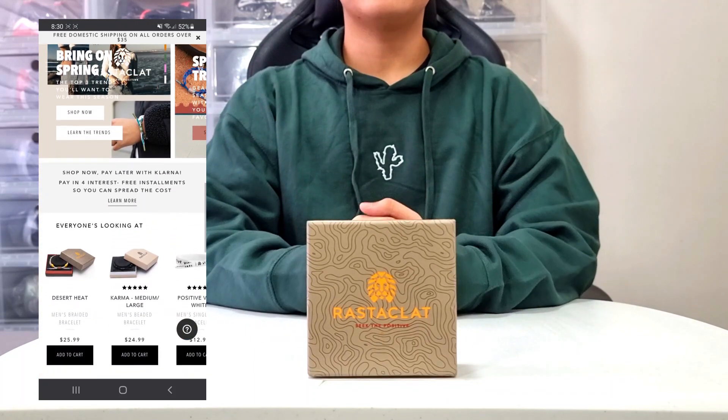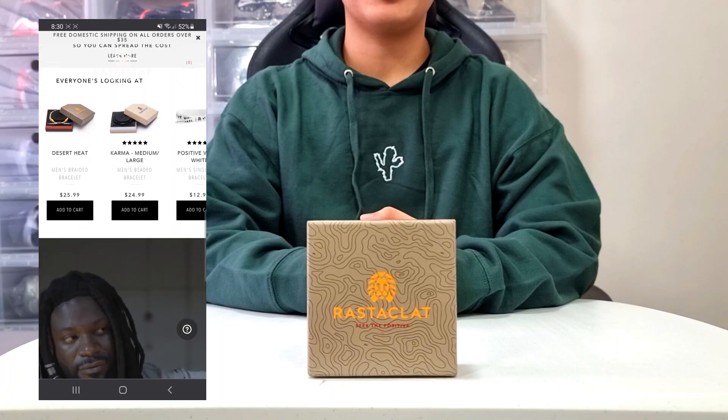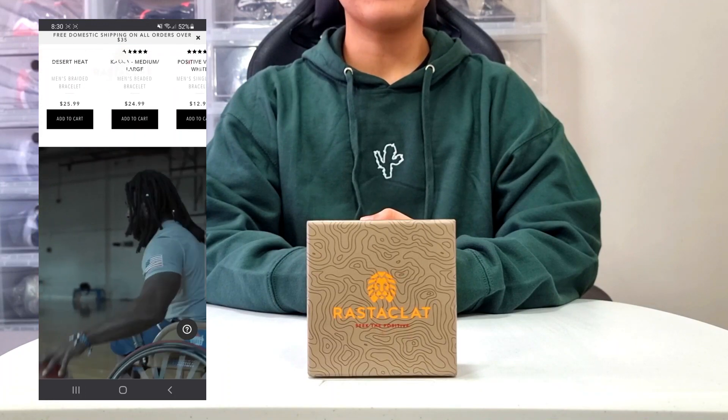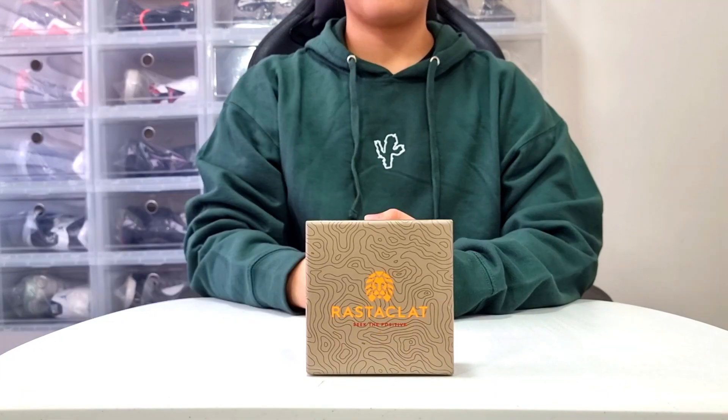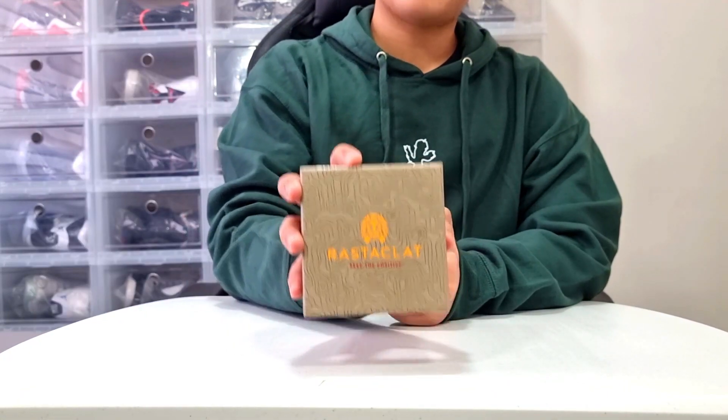But before we get into the whole review, I'd like to thank all the people who have subscribed to my channel. If you're new here, make sure to hit that subscribe button, like this video, and comment down below. And without further ado, let's get on the unboxing.